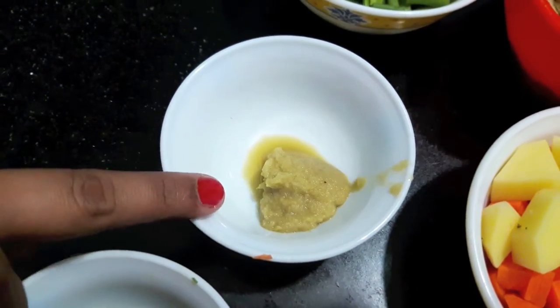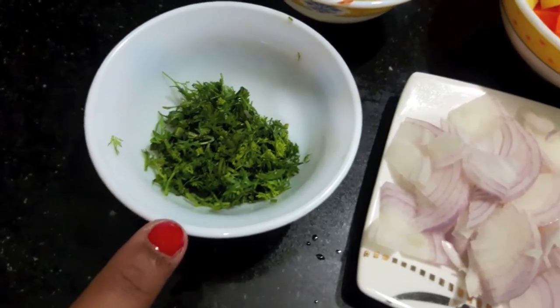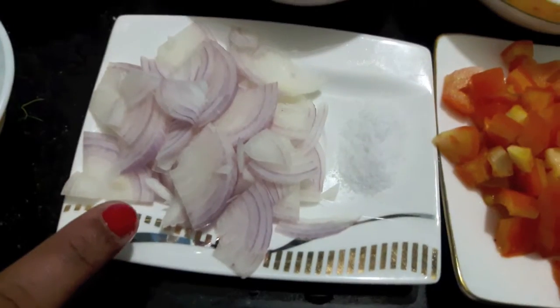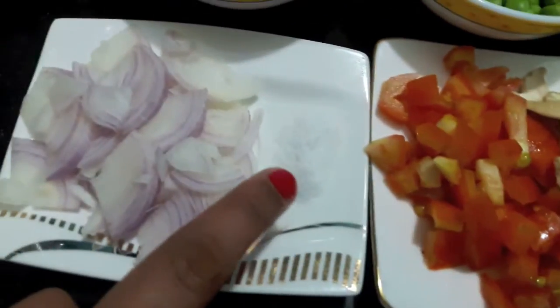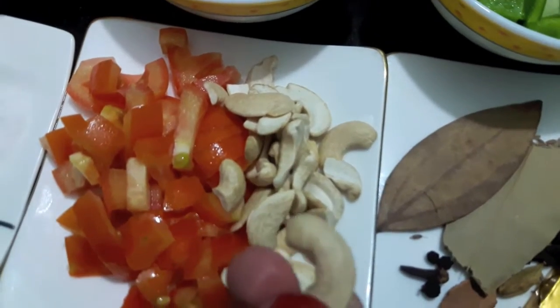1.5 teaspoon of ginger garlic paste, 1 finely chopped coriander, 1 small onion finely chopped, salt to taste, 1 tomato finely chopped, and 10-15 cashews.